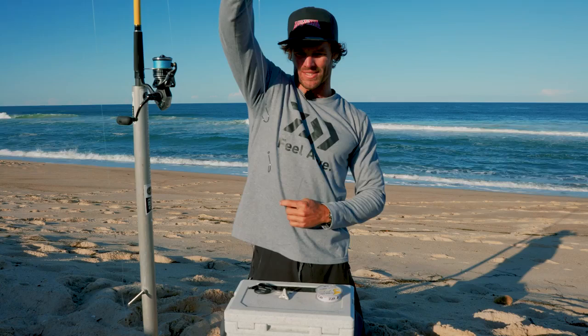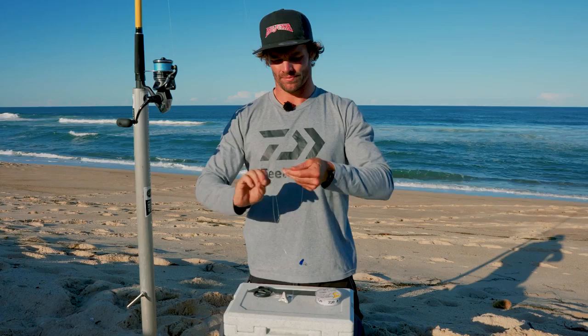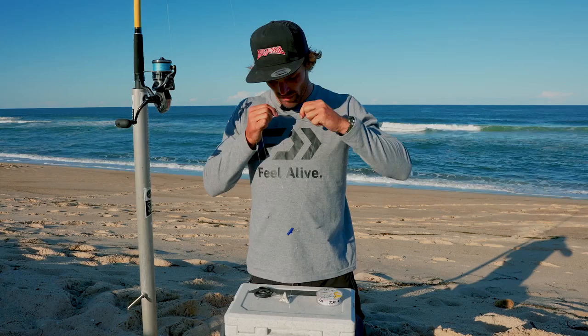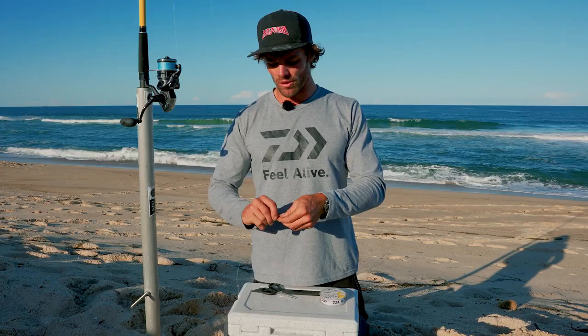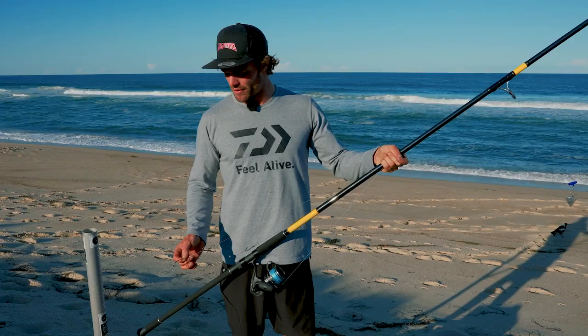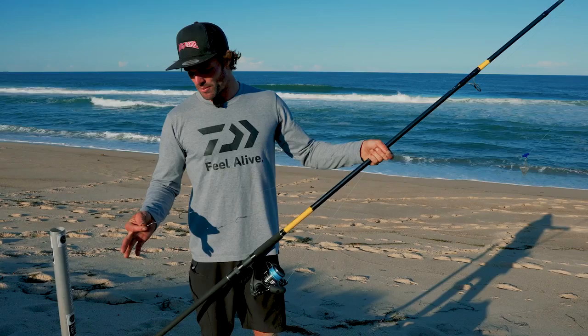Then all you do with that now is get your swivel - and again, uni knot for a connection. Trim the tag. Sinker size just depends on the conditions. Today it's not too bad, so this is a 110 gram star sinker - that'll hold quite well. All you do with these clips is unclip it, feed your sinker through and clip it back on. That's probably my favourite rig for Jewfish off the beach. This is a great rig for strip baits, dead baits - so your mullet, tailor, squid - anything they're going to eat, it's perfect. So give it a go, hope it's helpful and get out there.